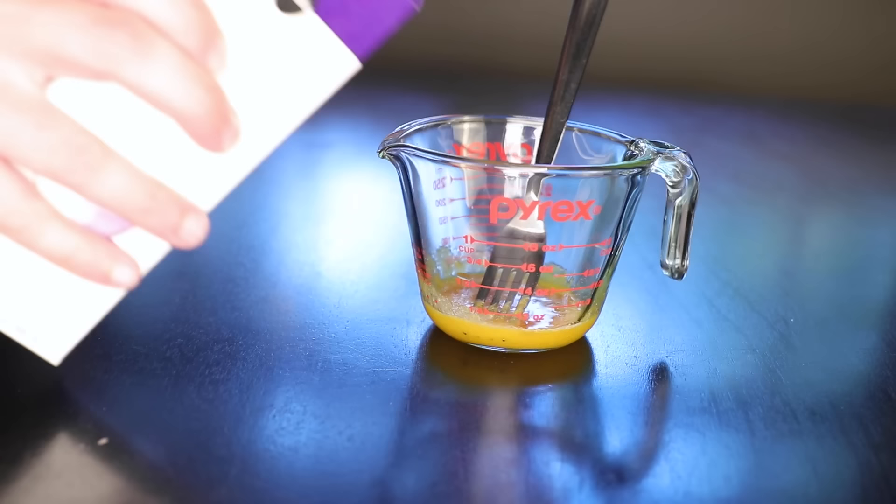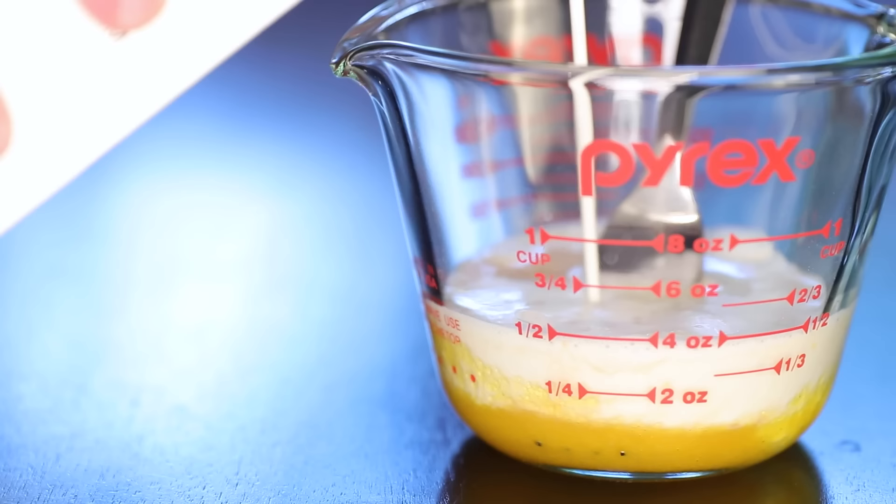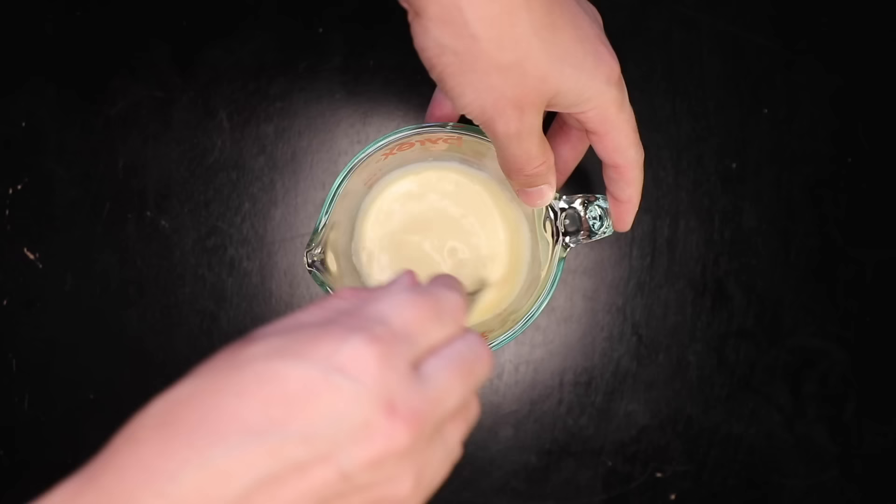Here's the custard. One serving is one egg yolk, one tablespoon of sugar, one teaspoon vanilla extract, and enough heavy cream to give you one half cup total of liquid. That's it — that's ready to go in the oven.